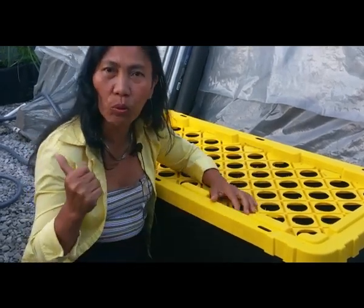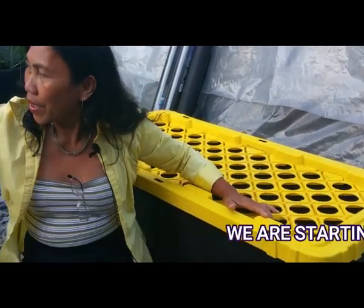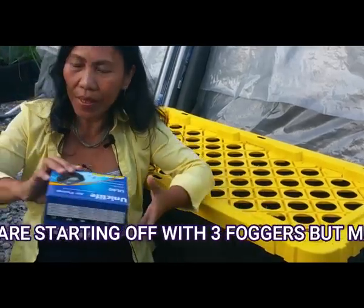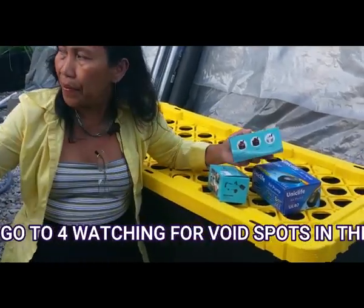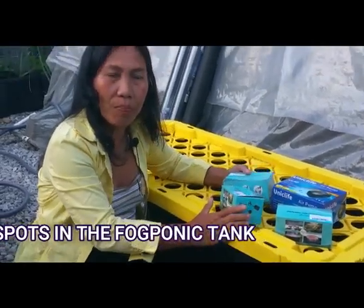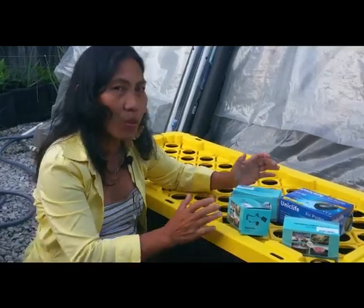What we are going to do here is clean this container. Then after that, I have something to show you — these are the foggers. Now because this is a bigger machine, you definitely need three foggers, because if you only use two it is not enough to distribute all the fog. So we are going to test this one. Let's get started.